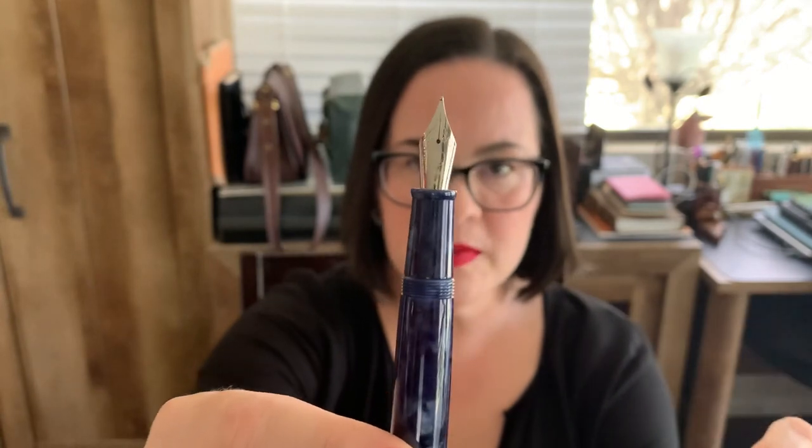It does have a stainless steel number six nib — it has a big nib on it. This one is a medium nib, so we'll see how the medium nib writes. But overall, it's a good looking pen, and of course the ultimate test will be to see how it writes.